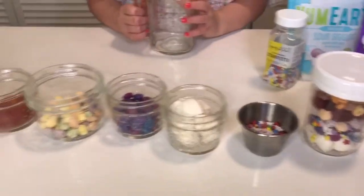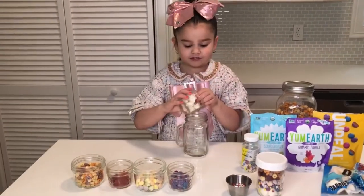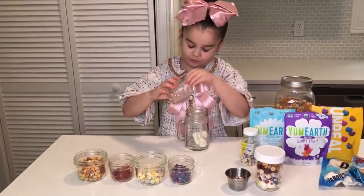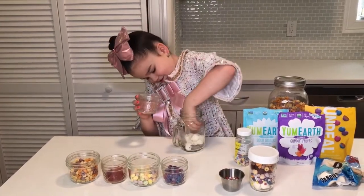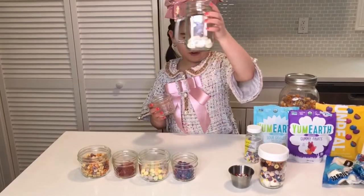So first, you will want to use marshmallows as the clouds. Just want to put them in — cloud them in, just like that, even at the bottom.